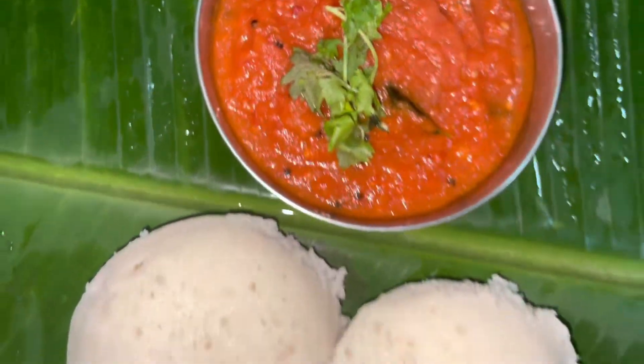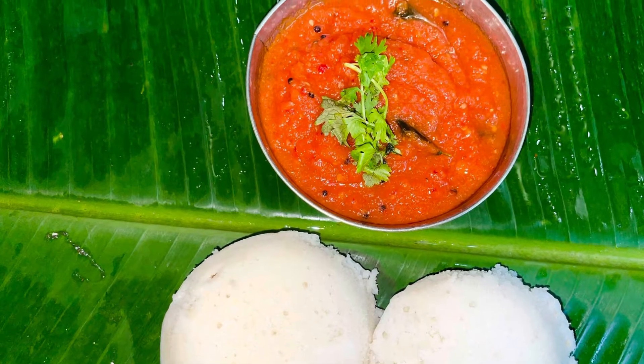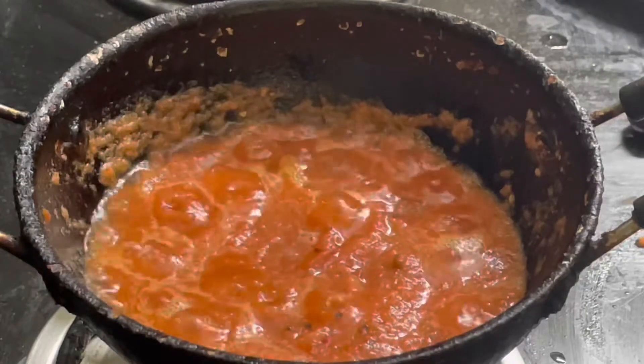Hello viewers! Welcome back to my channel. What is the recipe for today? Thakali Chutney. Let's go to the video.